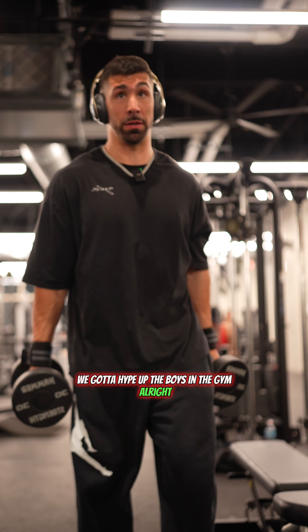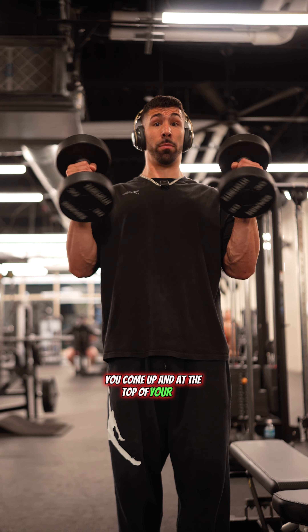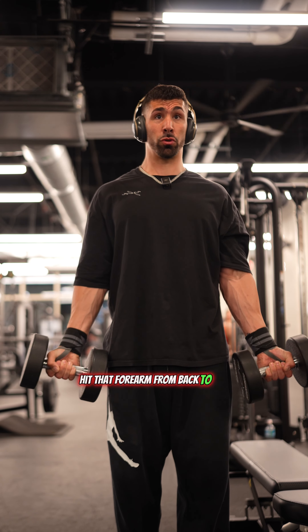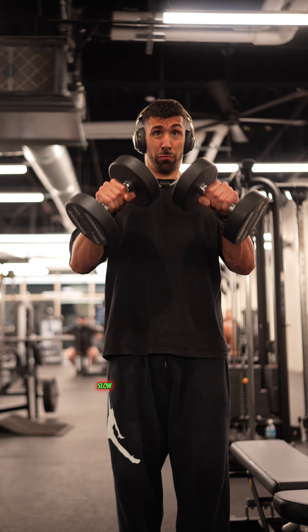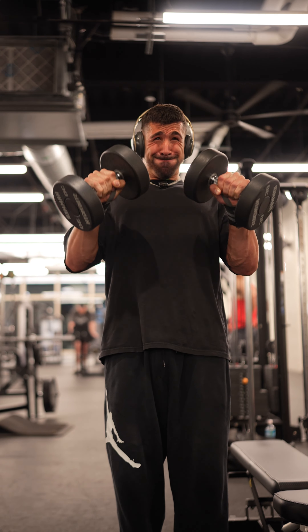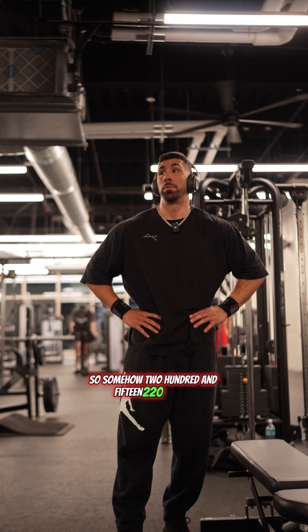These are actually tough. So if you haven't done this before, start horizontal. You come up and at the top of your rep we're turning and slowly retracting down — hit that forearm, come back to the neutral position. Slow retraction down. Somehow I'm 215, 220 pounds. Let's get on to the next exercise of the day.